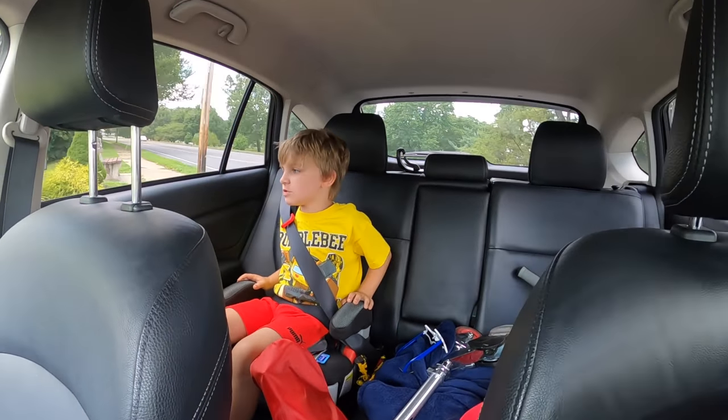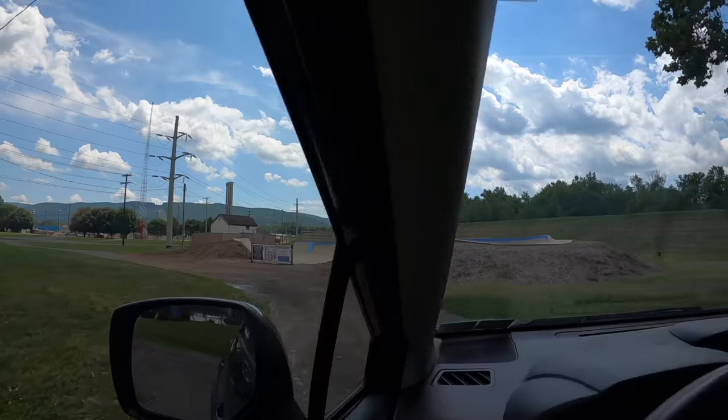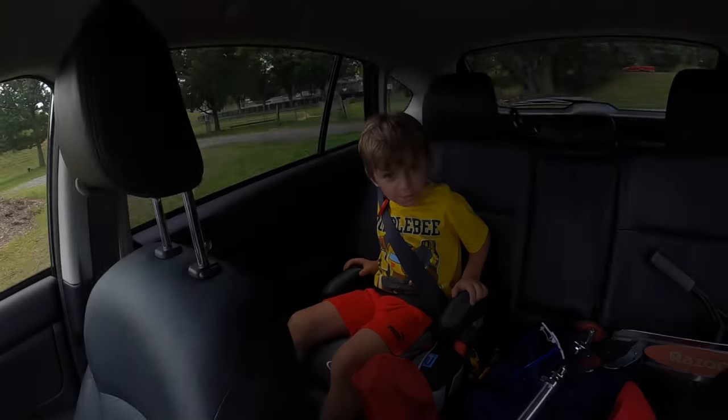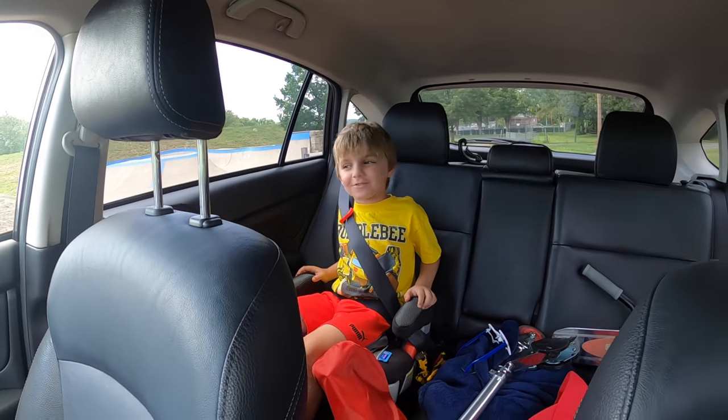Hello guys, welcome back to another video at the skate park! I'm gonna be your leader of this video today. I'm gonna get all the shots and the cool ones. It's been a little while since we've been here, so I thought today would be a nice day to come back.